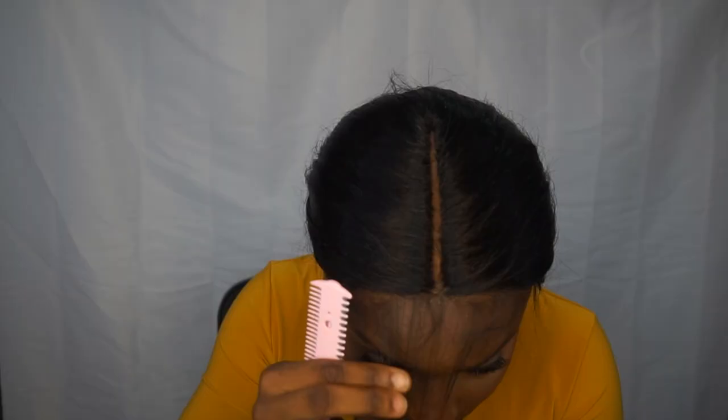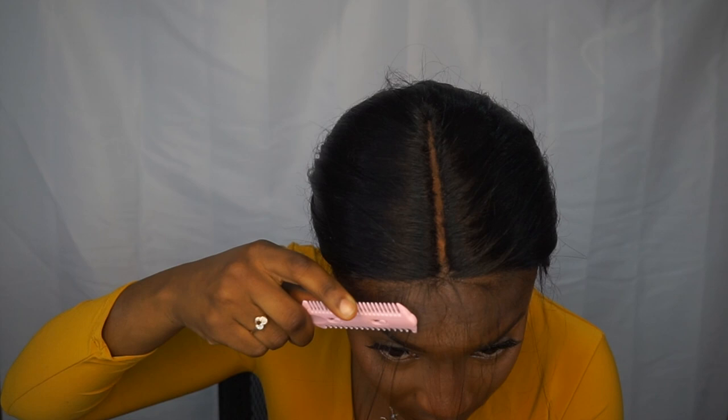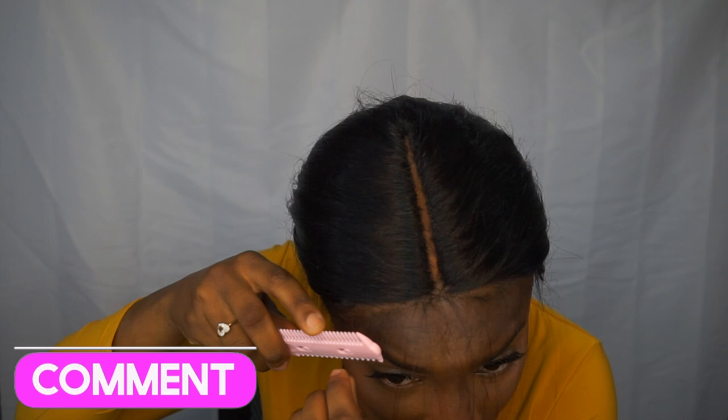After the glue is dried and the lace is laid on my head, I pull out hair from the front section of the lace to create my baby hairs, then go in with my razor and cut the baby hairs to the length I would like. One tip: make sure you pull all the hair of that section tight so that all the baby hairs end up around the same length. Then I lay my baby hairs using Got2b Gel and a brush.